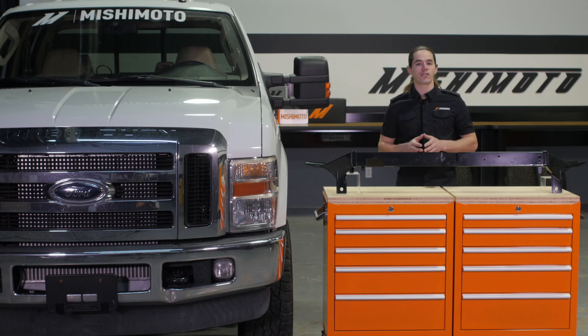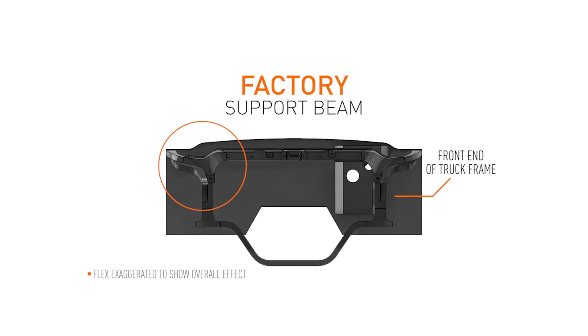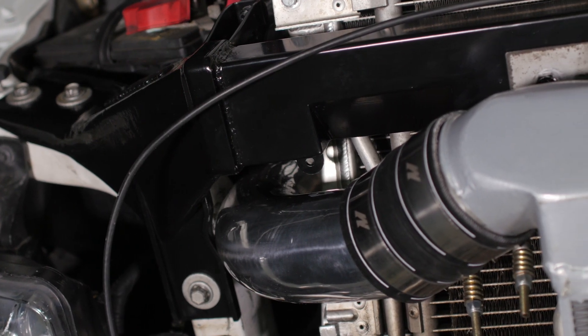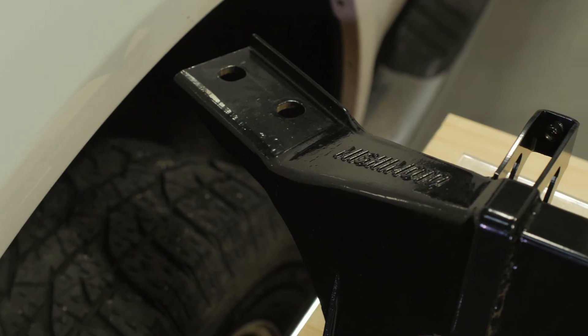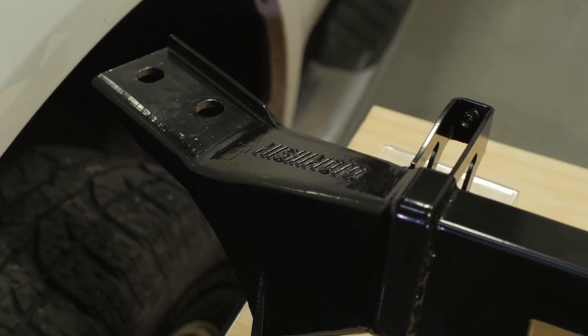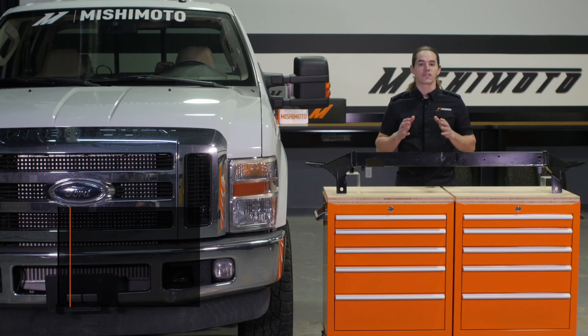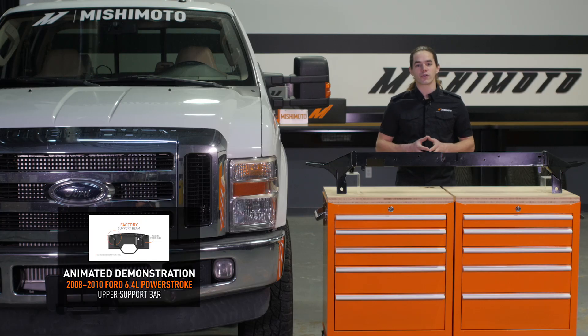These trucks are built Ford tough, but the abuses of time and heavy loads have revealed a weak point in the sheet steel structure that makes up the front of the vehicle, allowing this area to flex and twist. The factory support that ties this structure together is constructed of cast aluminum. While it does provide some support, it's not quite rigid enough to prevent the twisting and bending action. This constant flexing places an additional strain on everything that's attached to the front structure of your truck.